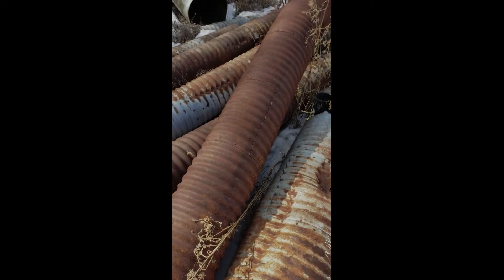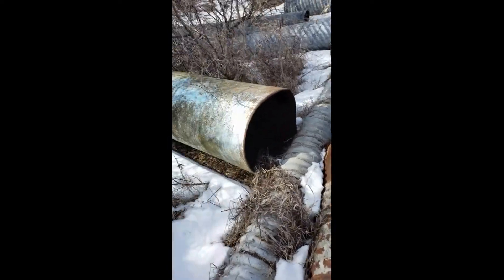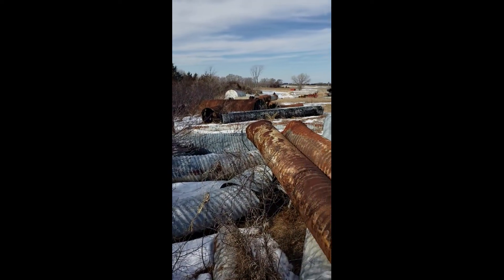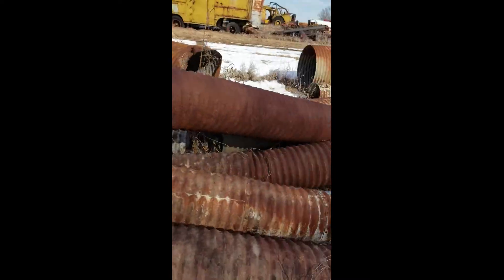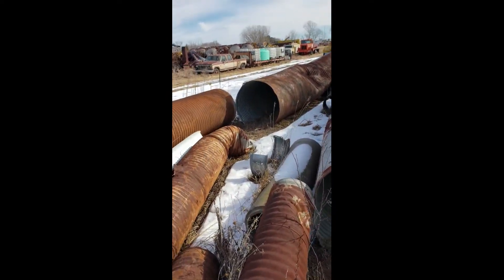Looking for some used culverts here at the local construction guy's place. They do dirt work, all kinds of things. Got some used stuff we could look at. We're on one of our fields. There's Uncle Arlen down there. Seeing what they got, but some of it's not in too good of shape — if it's a good size like we want, it's all mangled or got holes in it.